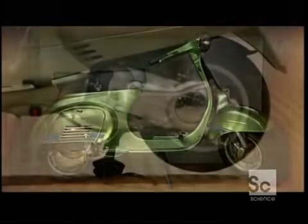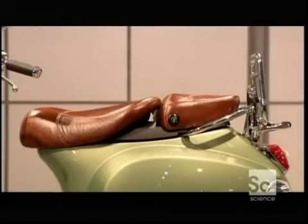Many decades after it was first introduced, the scooter is still big on the streets, and the uncertain cost of fuel is one reason why.